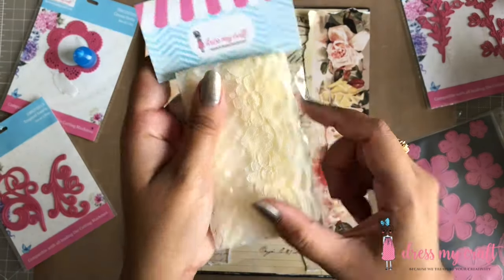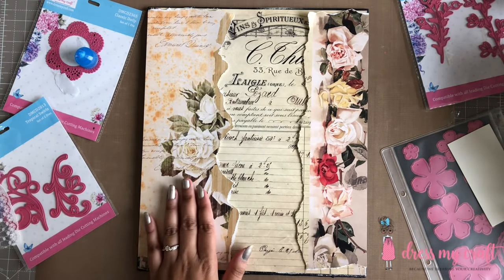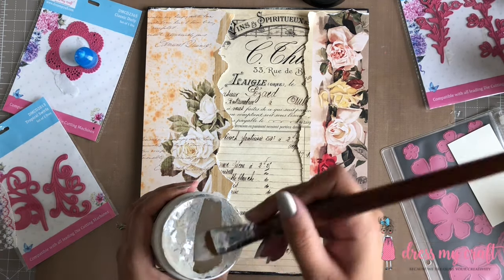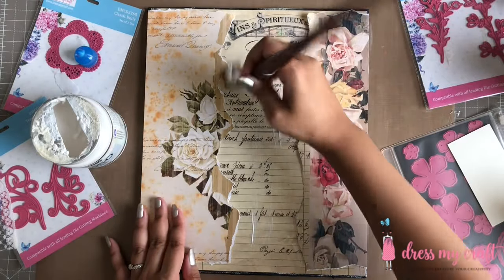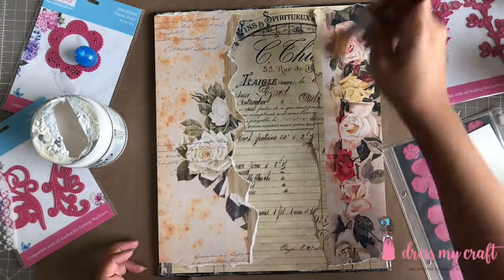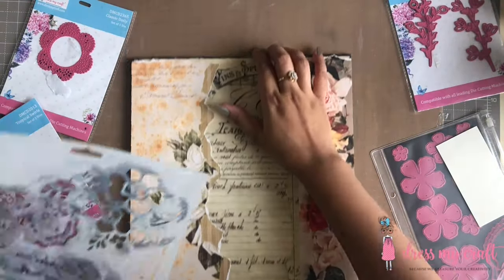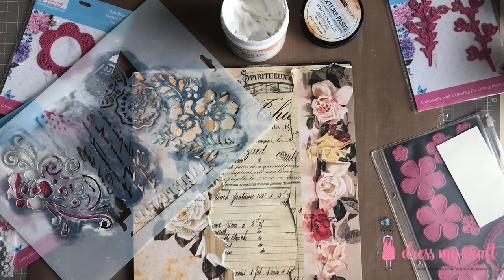Next I have here a very beautiful vintage lace from Dress My Craft which I plan on adhering underneath both the torn edges of the paper. But before we do that, I am going to add a coat of clear gesso to seal my beautiful design on the papers. I have here with me 4 different designs of mixed media stencils from Dress My Craft. I am choosing the Cartier Postel stencil from which I am going to use the floral design.